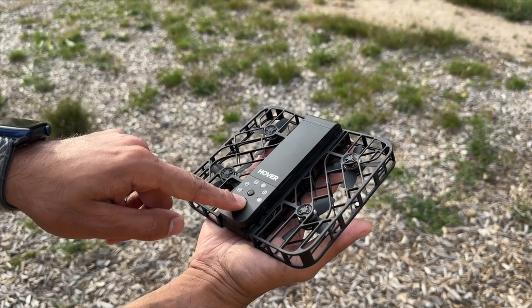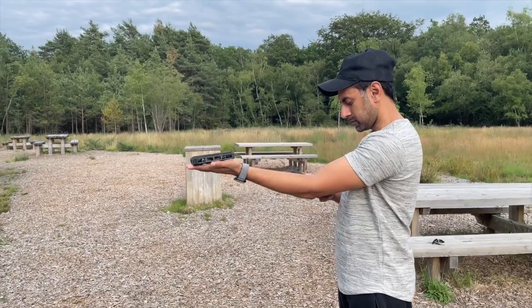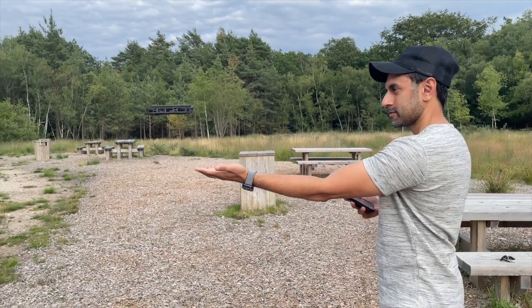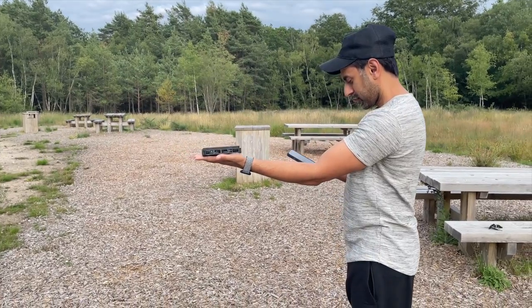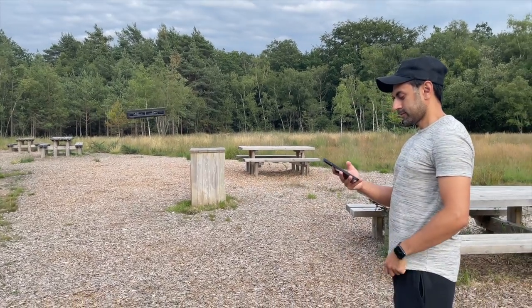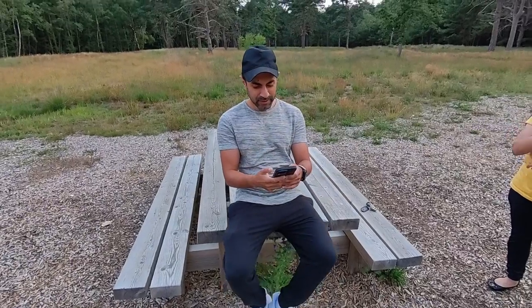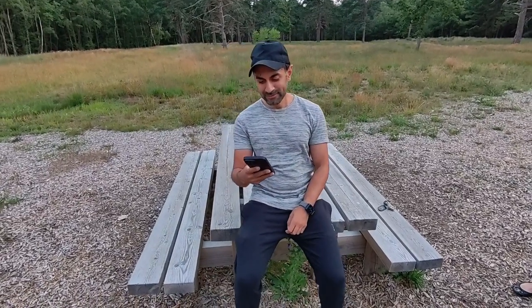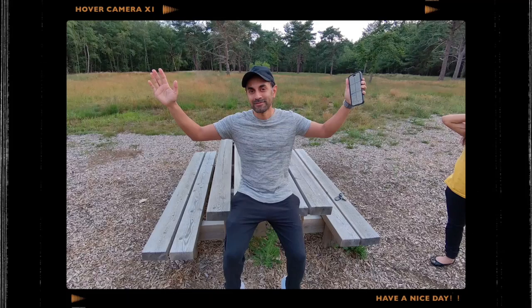To activate the drone, turn it on by holding the button for a few seconds until the green light appears, follow the app instructions to connect via Bluetooth, and it will take off and land on your palm as a test. All footage you're about to see was shot in 2.7K. The first mode shown is custom snapshot mode, which takes photos every five or so seconds until you place your hand under the drone to make it land. The photos came out pretty decent with this tiny 12-megapixel camera.